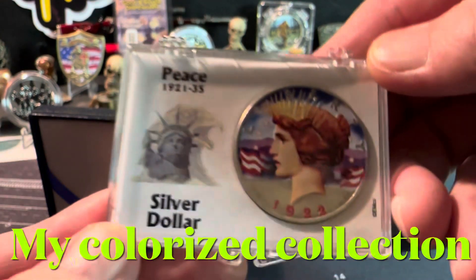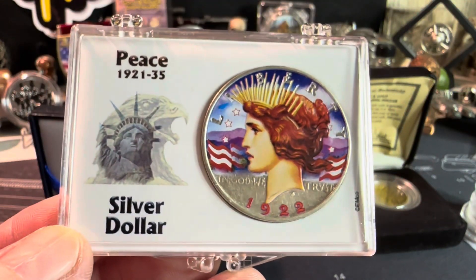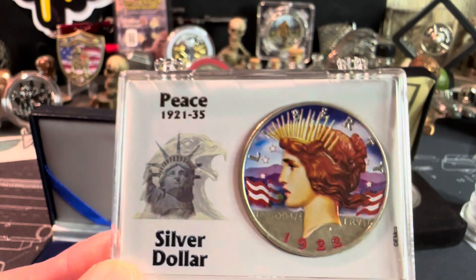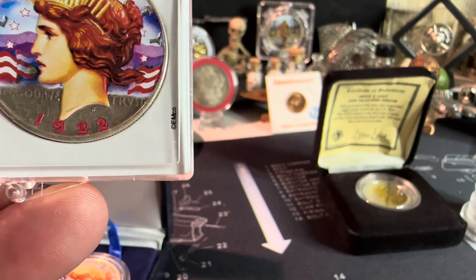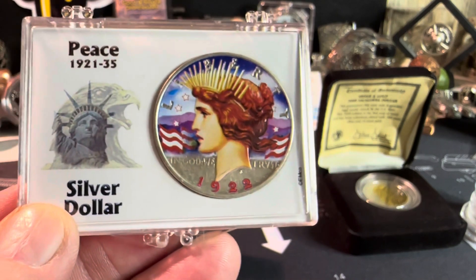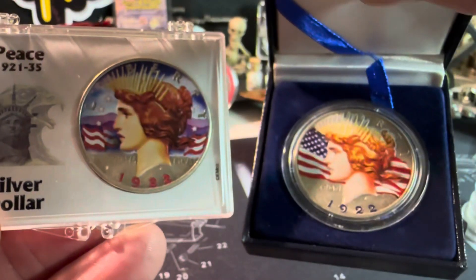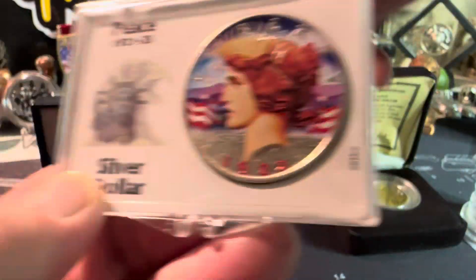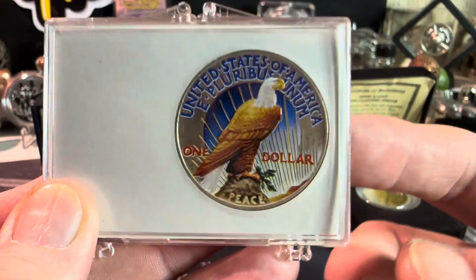The one that was on the auction was in a case like this. Here's a different version of the same thing but with a different paint job. It's a 1920 — this might be a '23 — and that's a '22 Peace dollar with a different paint job on it, as you can tell. The back is also different as well.